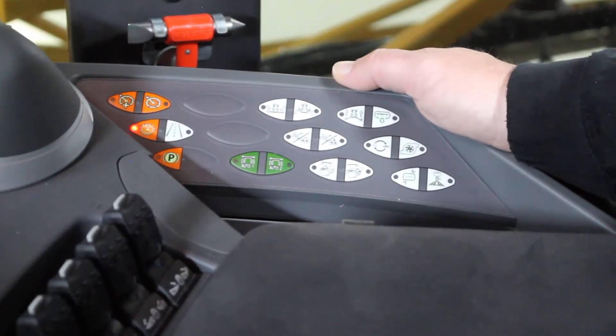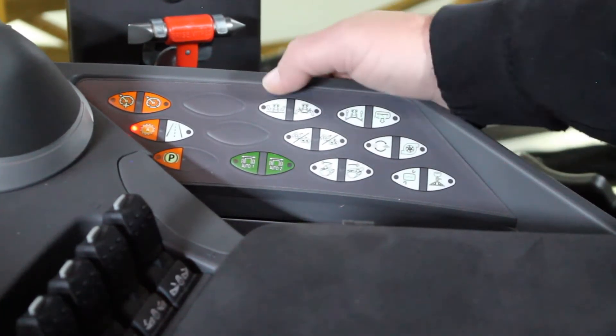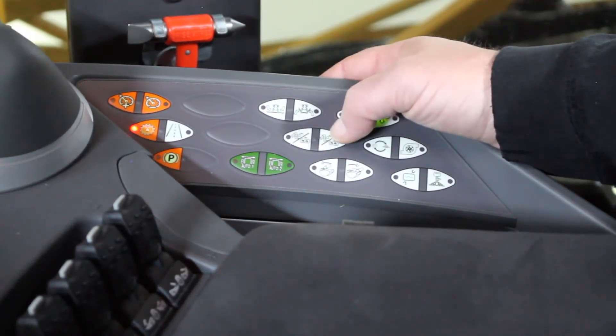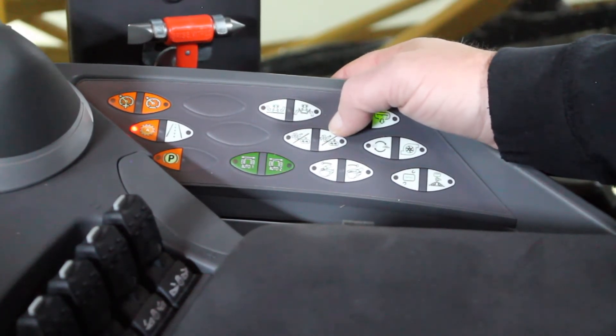The white switches on the armrest all relate to system controls. Starting on the front row top we have our auto boom fold in and fold out. The next one below it is our agitation increase and decrease, and this switch is also used as our fan speed increase and decrease on our Air Max application spreader.